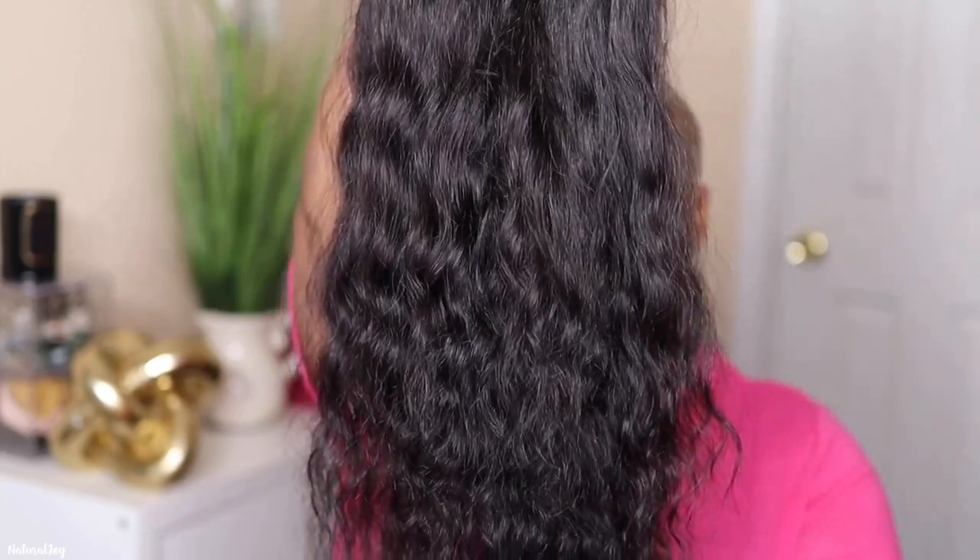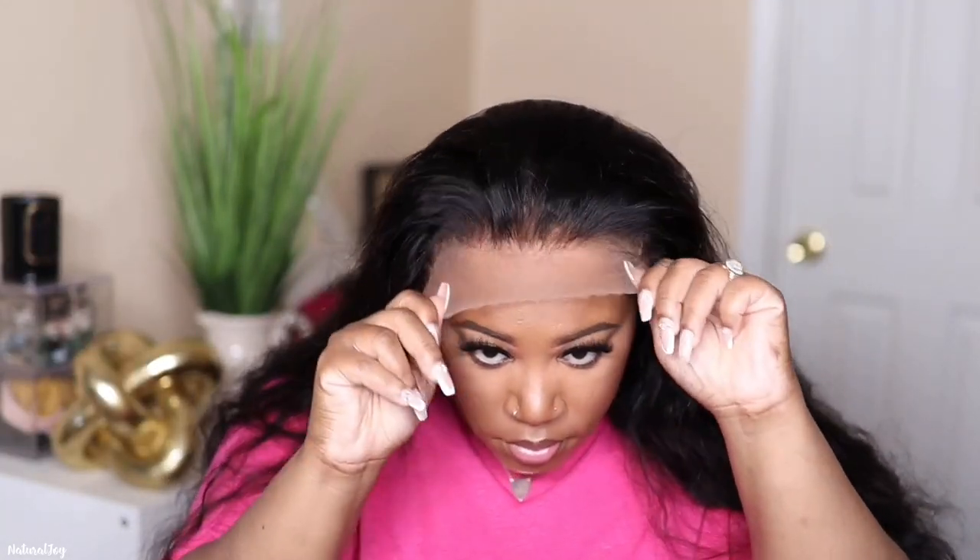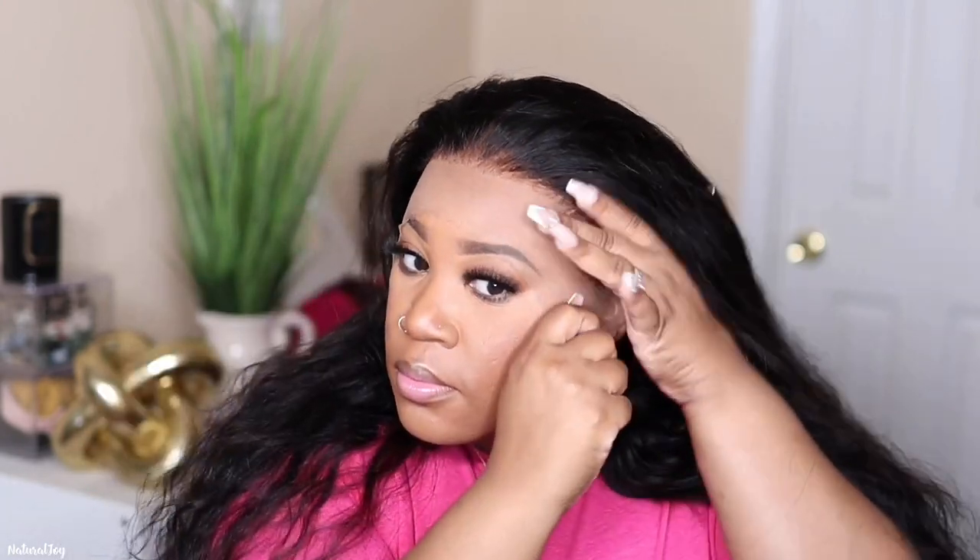This is what the unit looks like after it has been washed and air dried. I still feel like it has a good amount of waves left to it — they did not leave completely, which I am happy about. As far as the cap size, this is an average cap size and it fits me pretty okay. I'm not going to have to cut into the frontal when it's time to cut the lace off, just a little bit off the side. I also went in and plucked out a little bit more around the hairline just to make it look a little bit more natural.